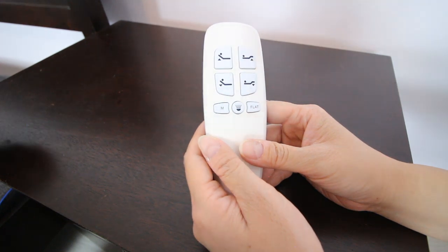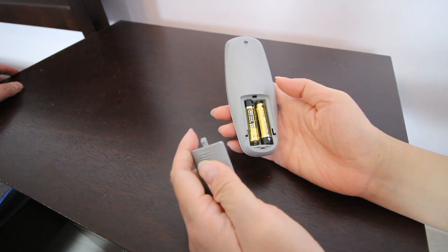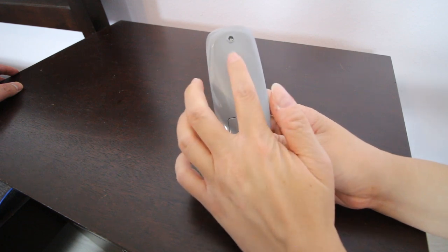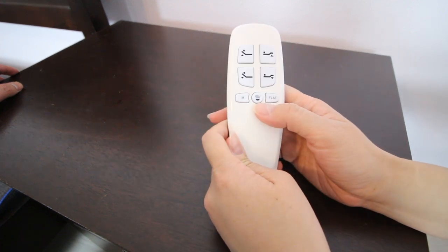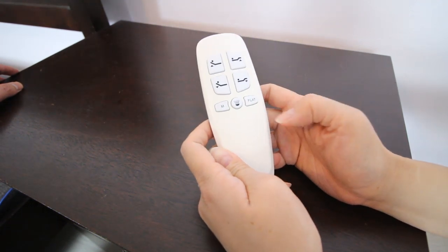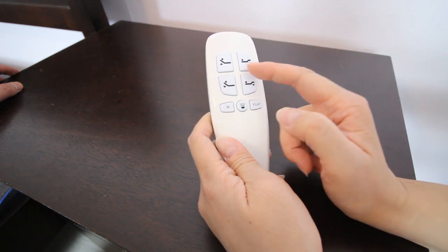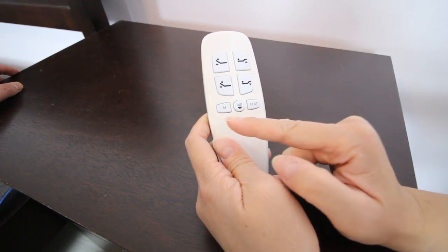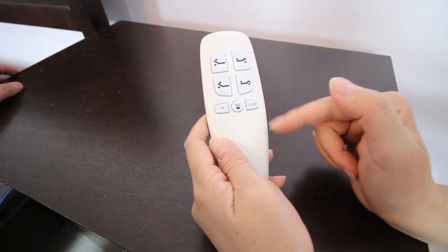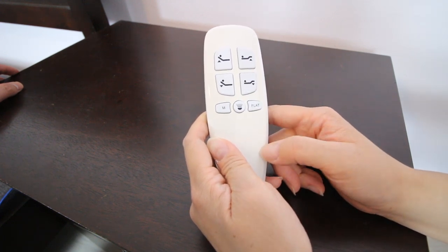Let's have a look at the remotes that came with the bed. On the back is the battery compartment — it comes with two AAA batteries. Just make sure you put them in the right direction. The remote also has a really useful feature, which is a flashlight — we thought that was pretty great. The button is in the front; all you gotta do is turn it on and off. You've also got two up buttons and two down buttons, one for the head and one for the feet. There's a memory button if you want to save a particular position. And of course there's a flat button — if you want to bring your bed back down to flat, all you have to do is press that button and everything goes down to flat.